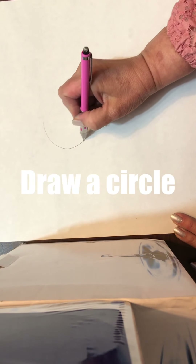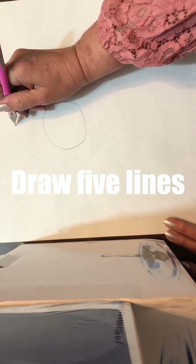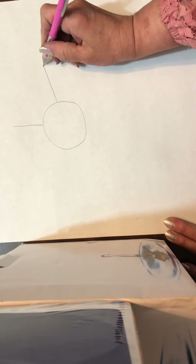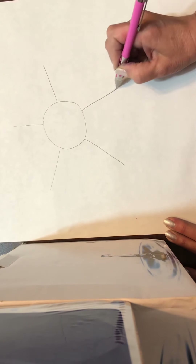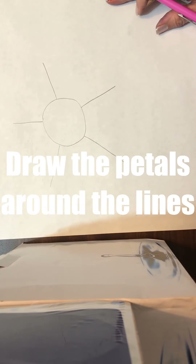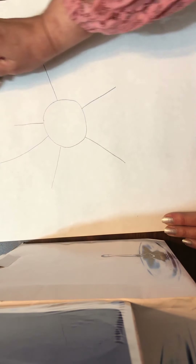Let's begin by drawing a circle. Next, let's draw five lines. These five lines will be used as a guide for your petals. Start drawing your petals — draw around the lines.